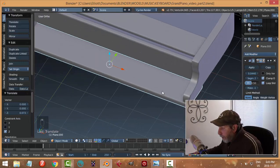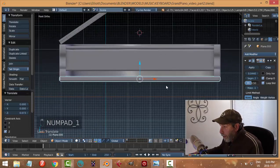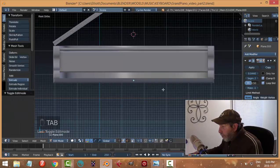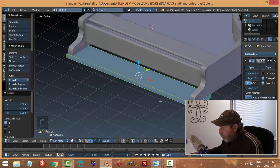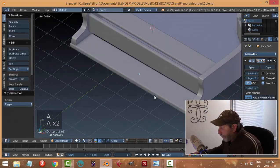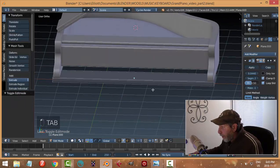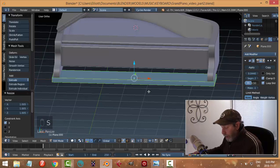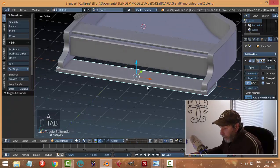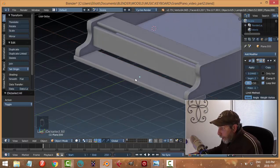I want to bring this up a little bit and have it projecting out front. From the front view I'll go into edit mode, select it all, and scale in the X. I want to hold down Shift to go in smaller increments — I want it to protrude out the sides a little bit, maybe even a little bit more than that.